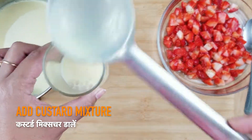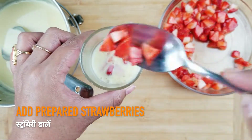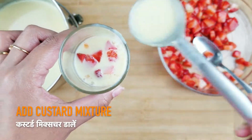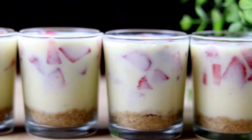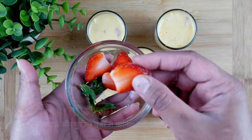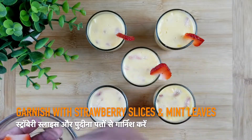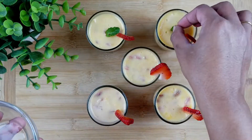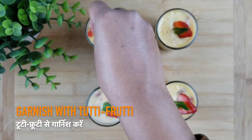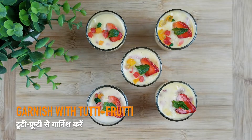Now add the strawberry pieces and again add the prepared custard. Take some strawberry slices and mint leaves and garnish the strawberry and vanilla custard with them as per your choice. If you want, you can also add some tutti frutti to make our Valentine's Day dessert more appealing.